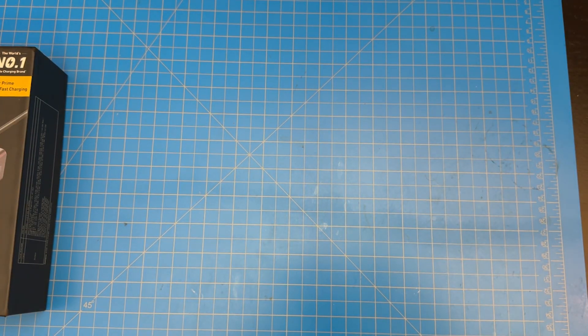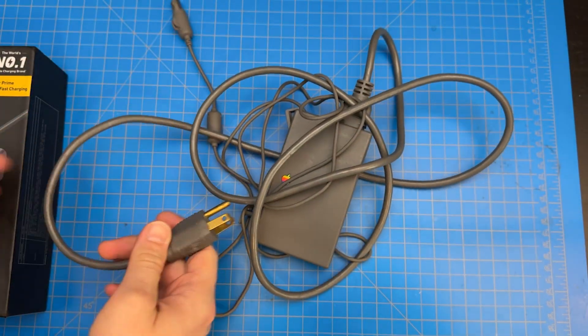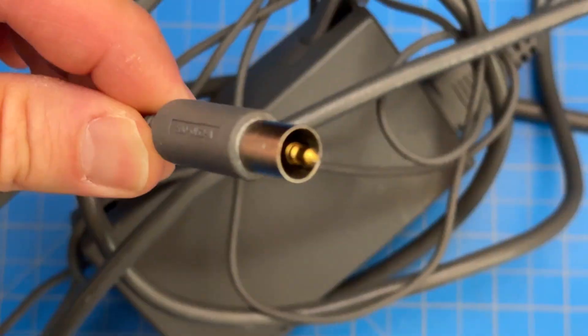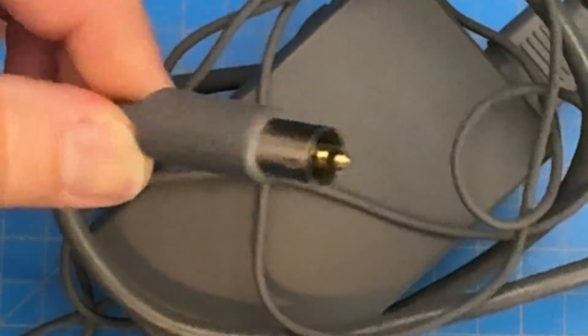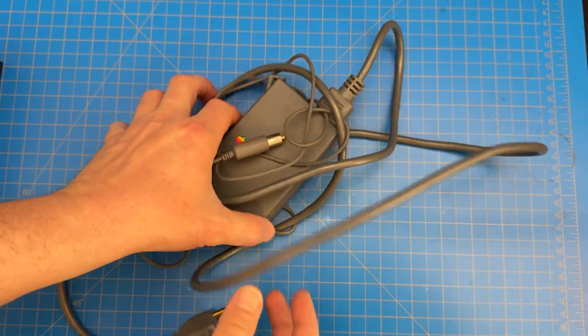So let's take a trip back down memory lane. Here's an old Apple PowerBook power supply — this is an old barrel-style power supply. This one is really, really funky; it has this thing in the middle and I'm not sure what that connector is called. Throughout the years, we've had different power supplies for every kind of laptop, and it's become quite a pain in the ass.